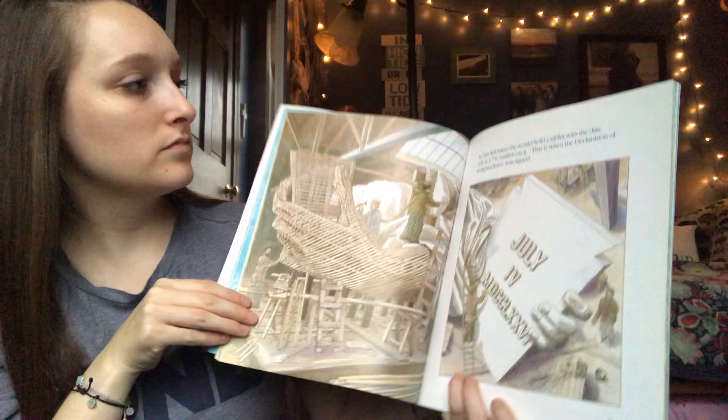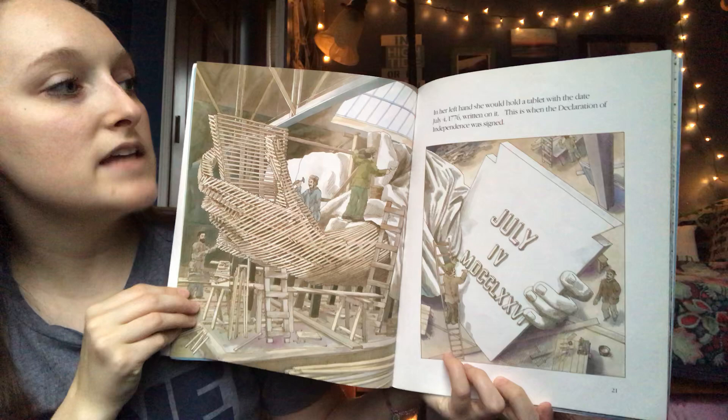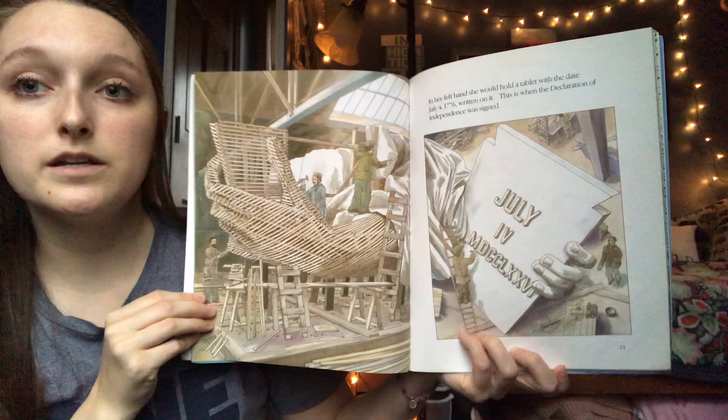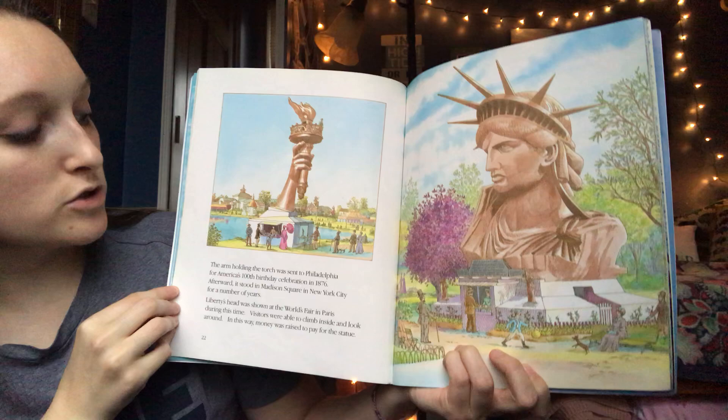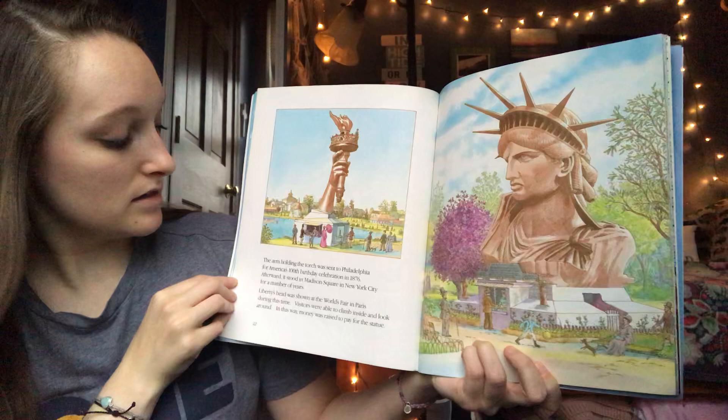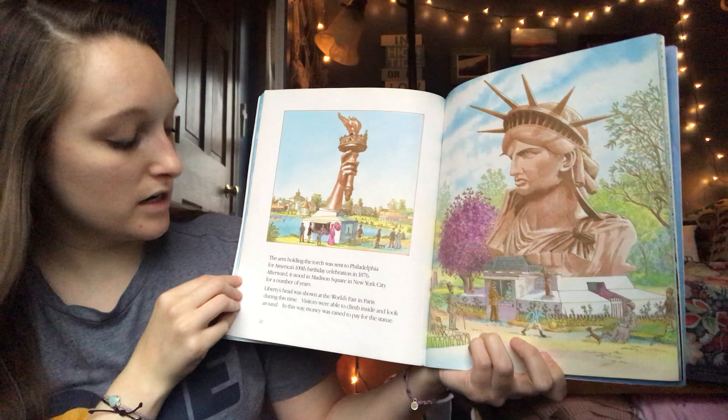In her left hand she would hold a tablet with the date July 4th, 1776 written on it — this is when the Declaration of Independence was signed. The arm holding the torch was sent to Philadelphia for America's 100th birthday celebration in 1876. Afterward, it stood in Madison Square Garden in New York City for a number of years.